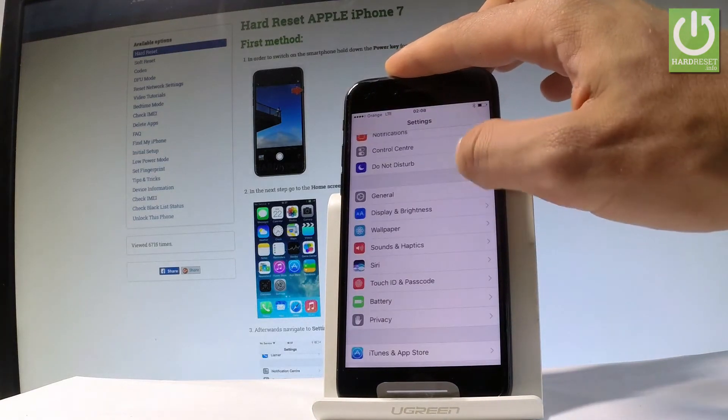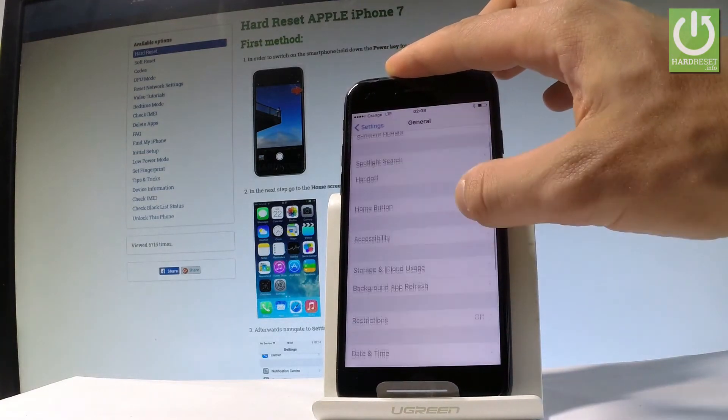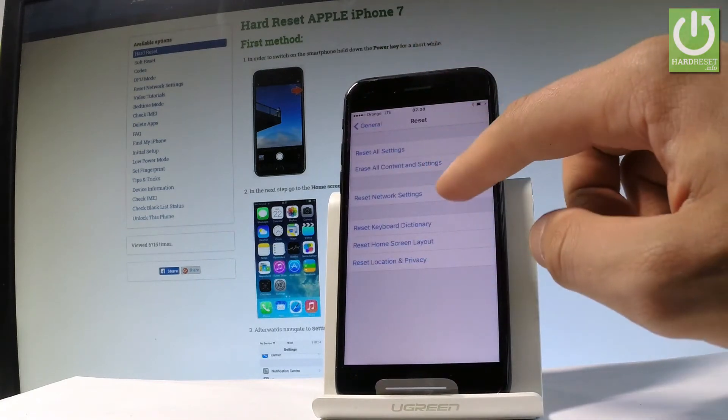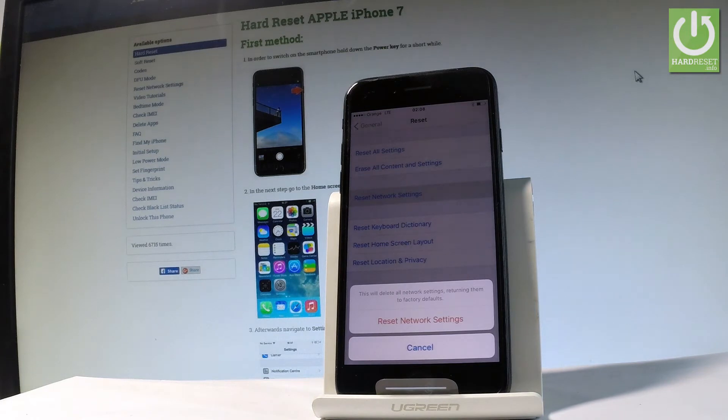Then let me scroll down and choose General, scroll down again and select Reset. Let me choose Reset Network Settings — this will delete all network settings including Wi-Fi,